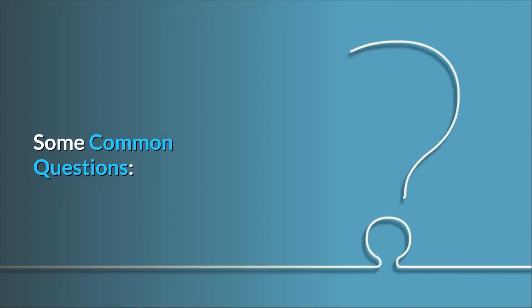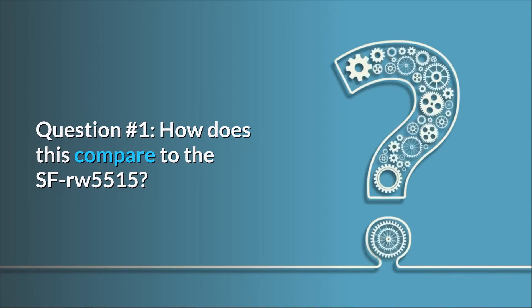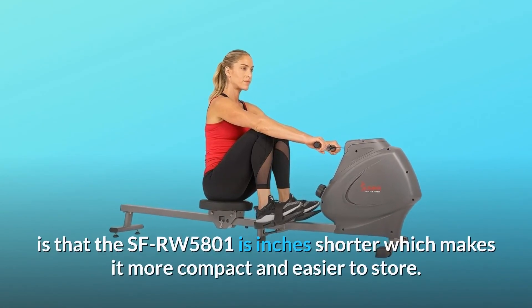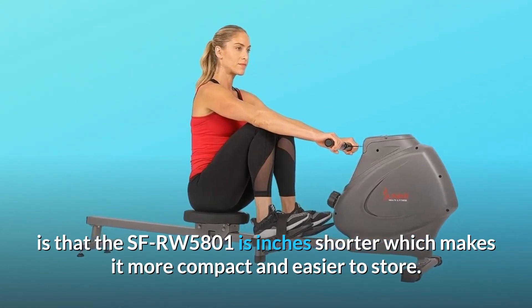Some common questions. Question 1: How does this compare to the SFRW5515? Answer: These two rowing machines are similar, but the main difference, outside of the aesthetics, is that the SFRW5801 is inches shorter, which makes it more compact and easier to store.